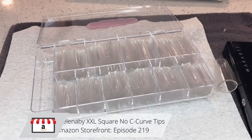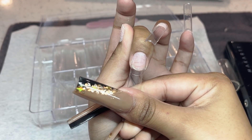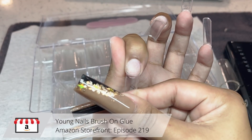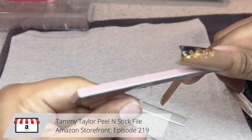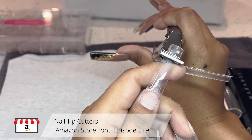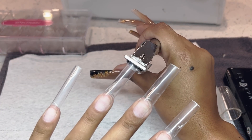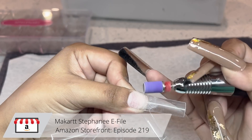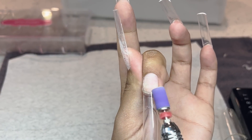For these tips — I'm not even going to attempt to say the company's name — but I was really excited to try them. They are no-C-curve extra extra long square tips. I like my square shape and the fact that they aren't C-curved had me intrigued, and I'm here to tell you they are amazing. I'm using my Tammy Taylor peel and stick file — I purchase those off Amazon as well — and then taking some nail tip cutters and trimming them very lightly. I like my long long nails.